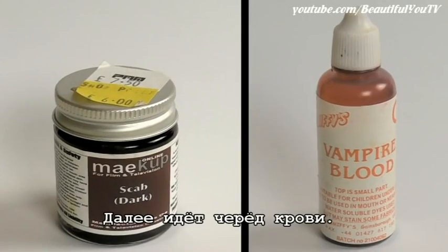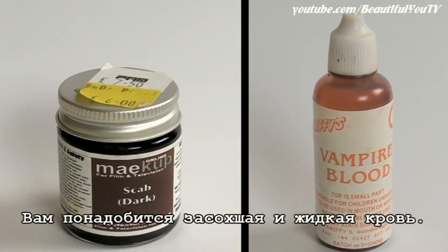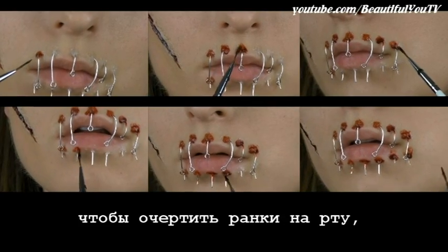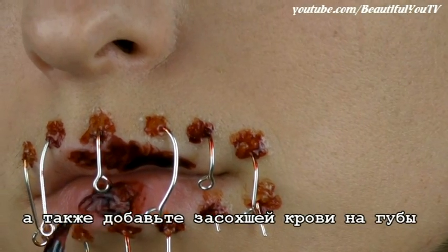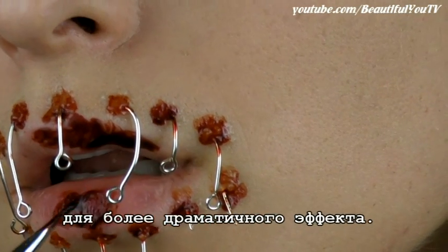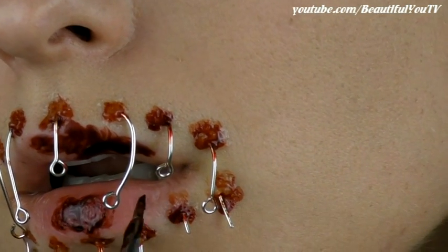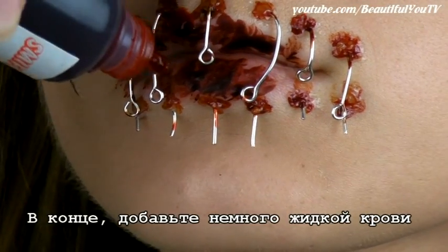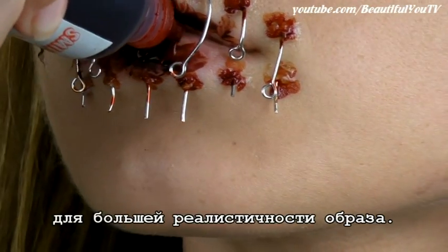Next is the turn of the blood. You will need scab and liquid types of blood. First use scab blood to outline the small wounds on your mouth and also apply some to your lips for a more dramatic effect. Finally, add some liquid blood for a more realistic look.